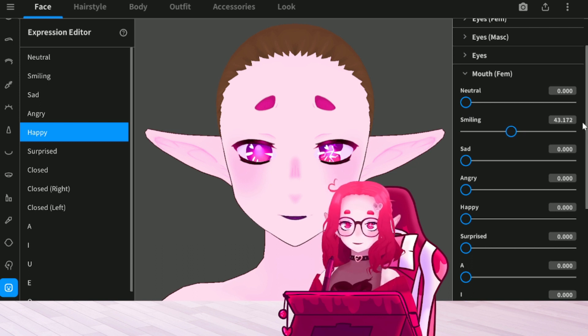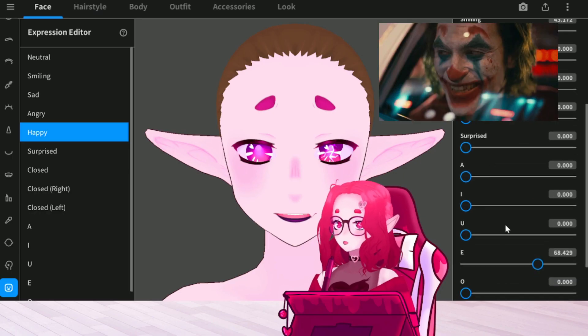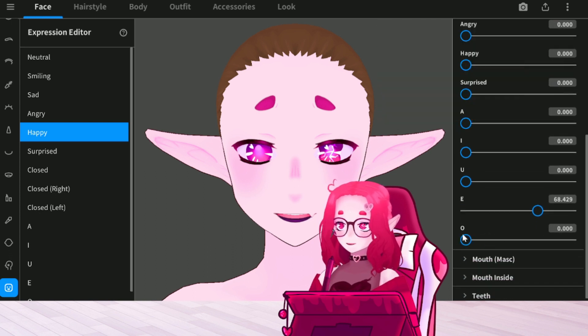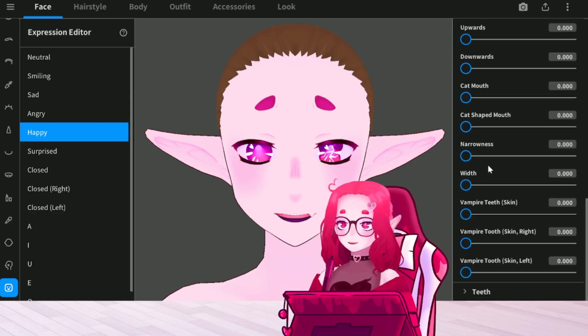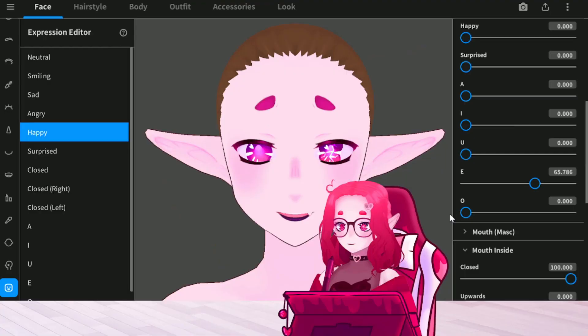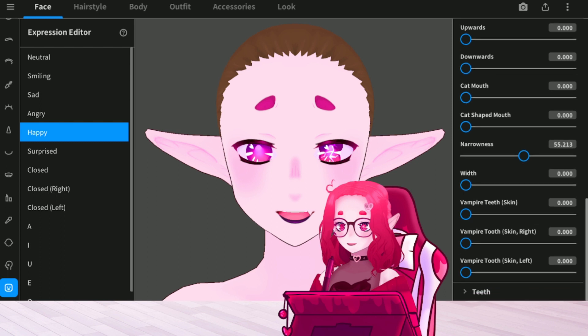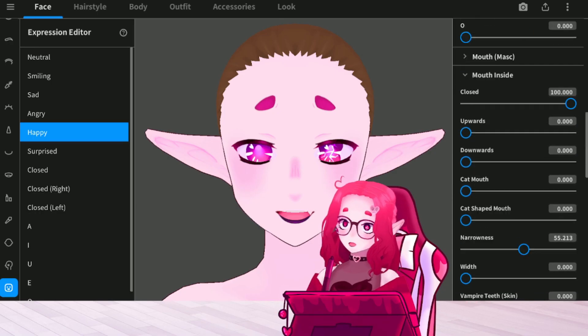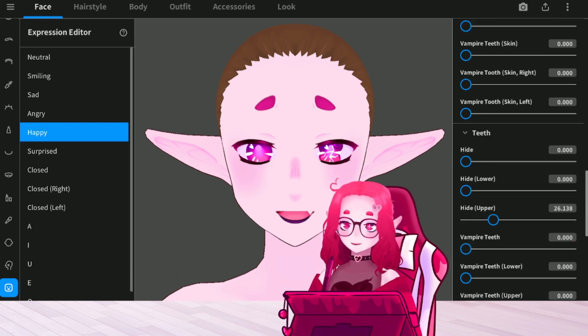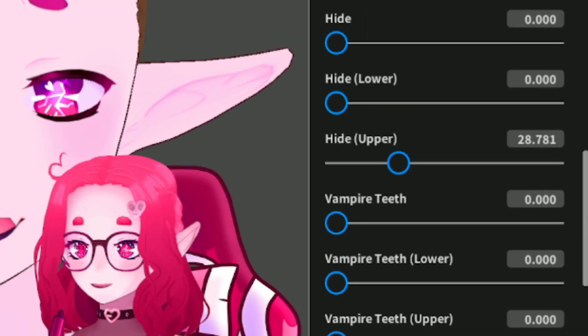Turn on smiling first, and then go down to the mouth. This is way too wide for my personal taste, and I don't like seeing the teeth. Change the narrowness — you can make it smaller or wider depending on what you want. It's gonna be different for every character because where everything is on the face will be different. I do kind of like having a little bit of that cat mouth, but you need to hide the teeth. Sometimes I'll show the teeth — it just depends. With smiling, I feel like it's better without.